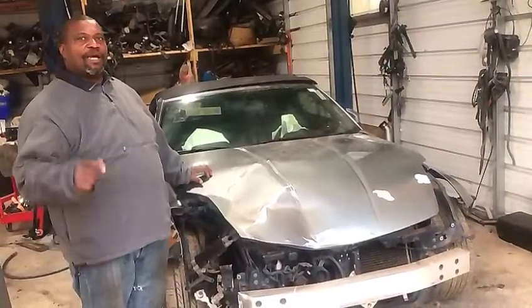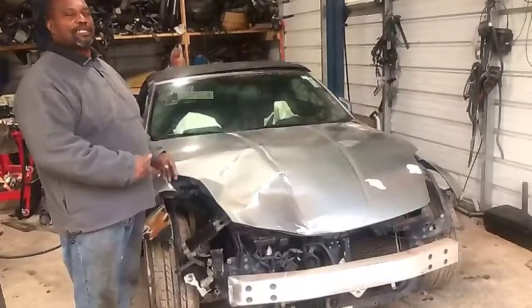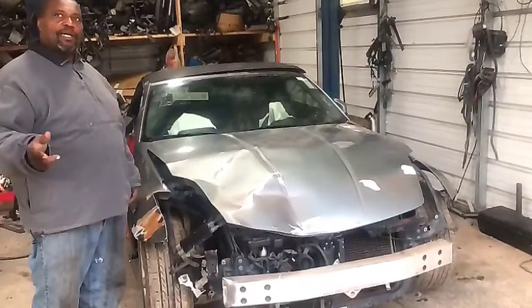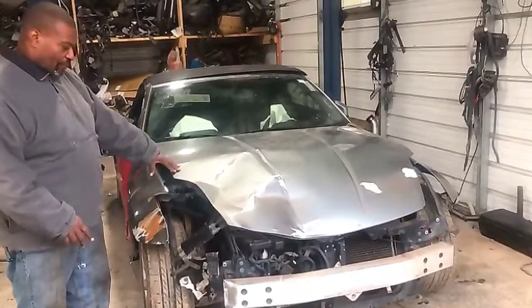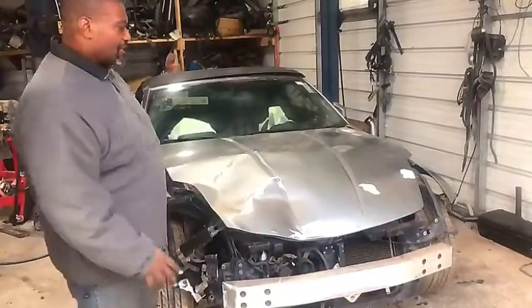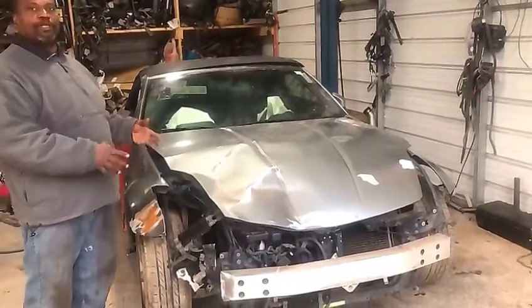Hey guys, we're back with another video. This is a 2004 Nissan 350z. In a previous video I mentioned we'd phase into some bodywork, so we've got this car — it got some damage in the front from an accident. I'll show you the process of repairing this car.